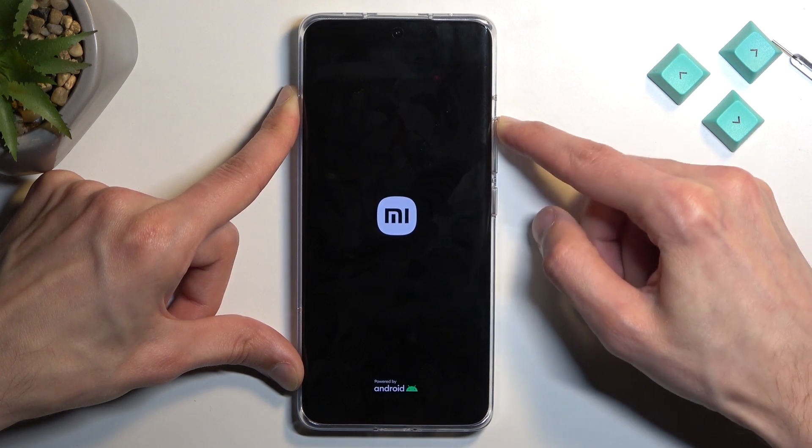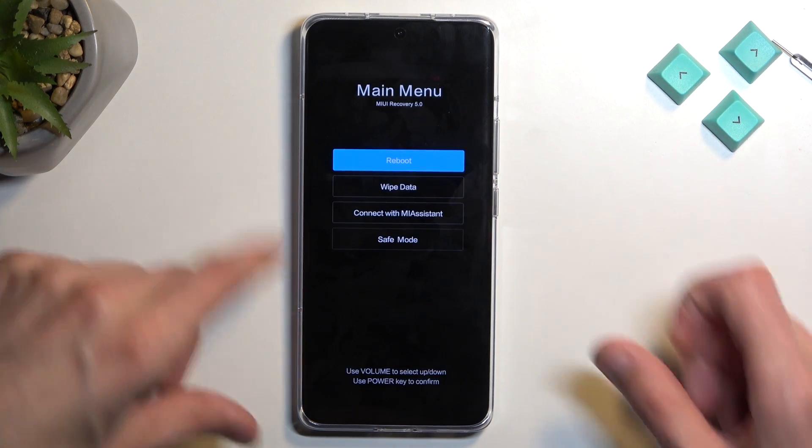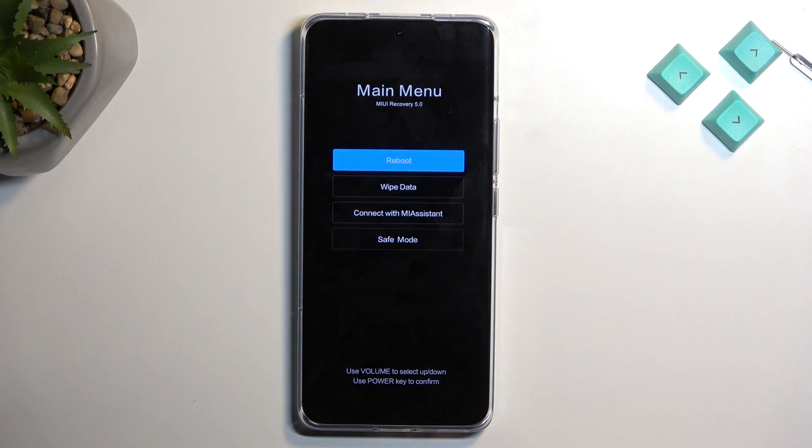When you see the MI logo, you can let go of the power key but keep holding volume up. And there you go — this will take you to the recovery mode.